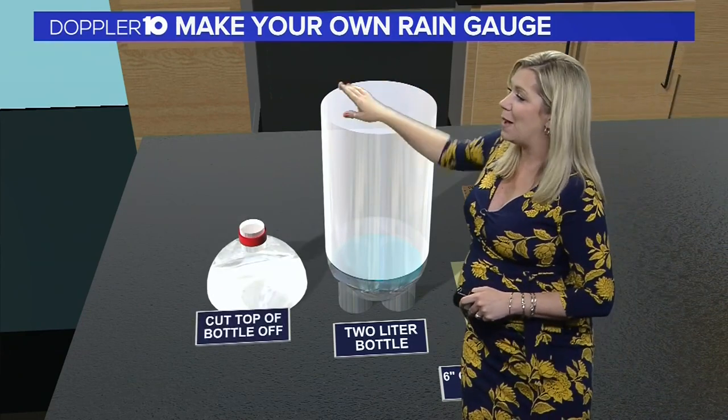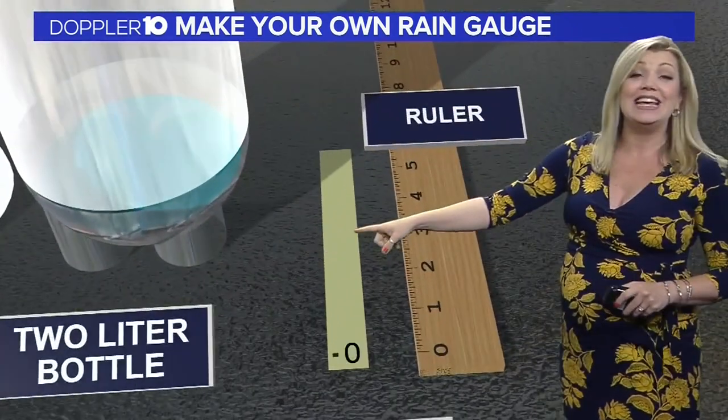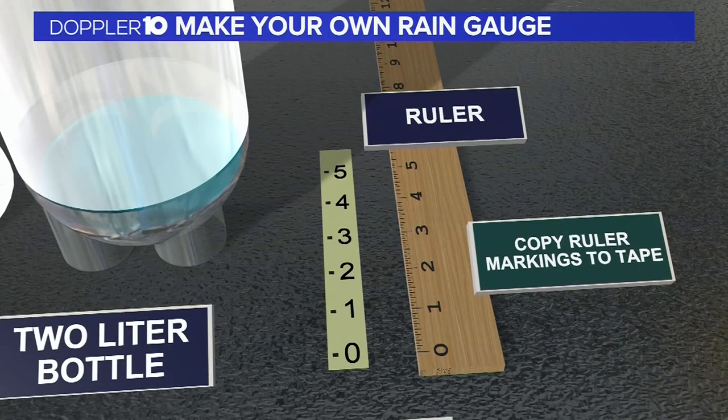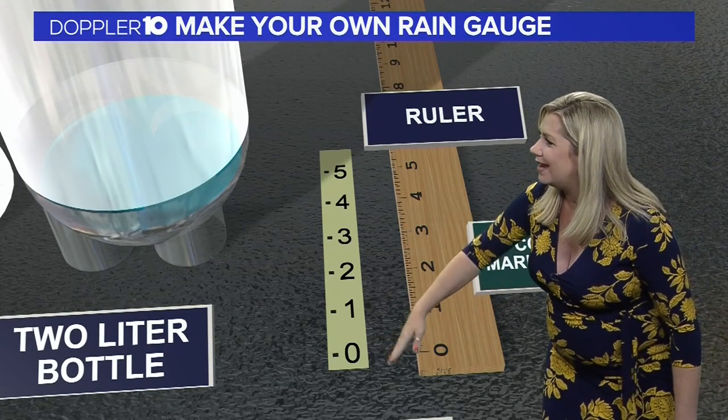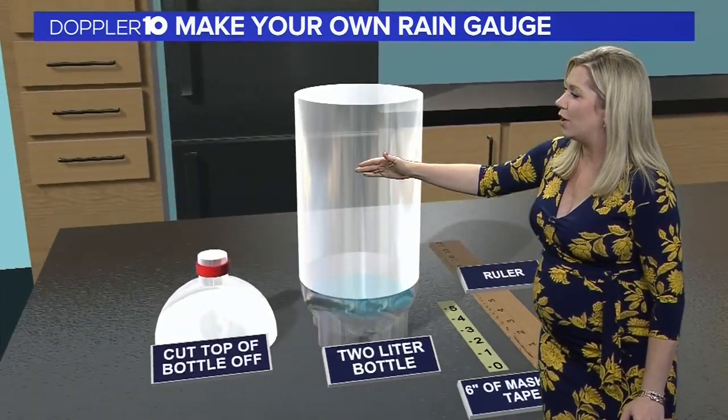Start by cutting off the top of that bottle and setting it aside. Next, you can copy the ruler markings to the tape, but do take note — you want to start with that zero mark line and then about 5 inches upward.